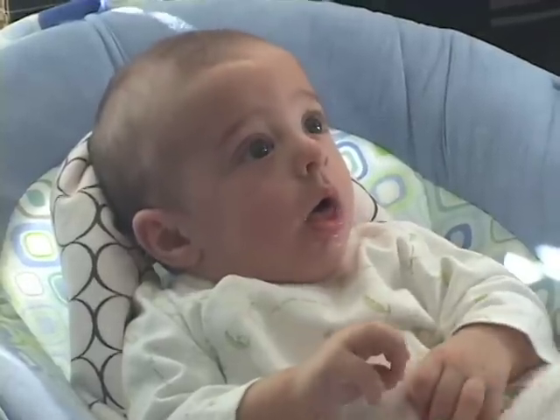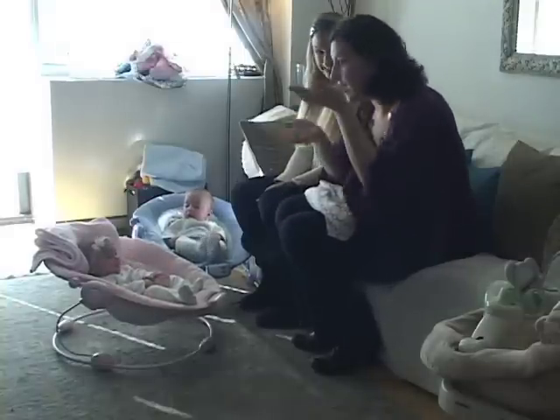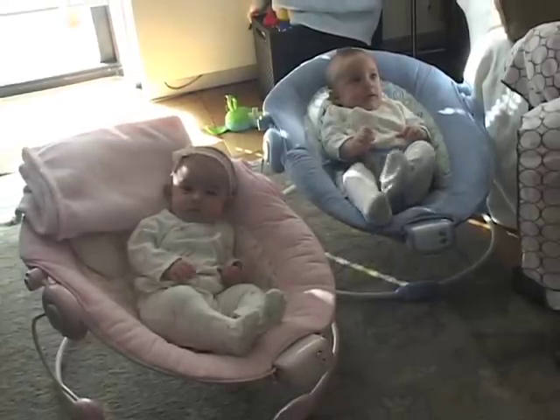We've already washed our hands, we've already changed diapers, and we've already gone to the bathroom because the last thing we want to do is have to go to the bathroom while we're in the middle of feeding and burping you guys.